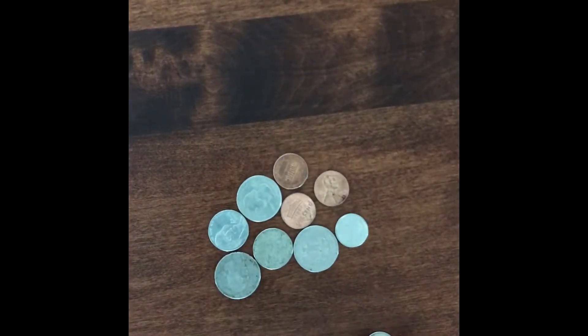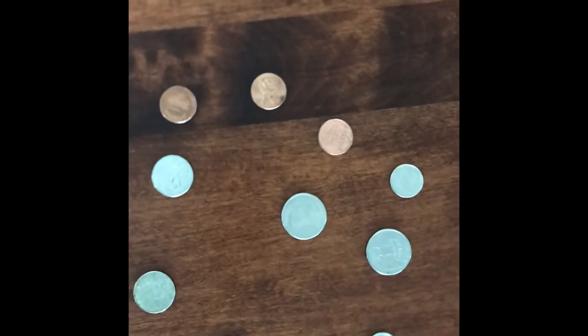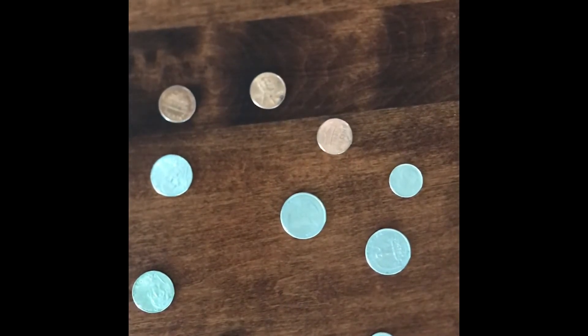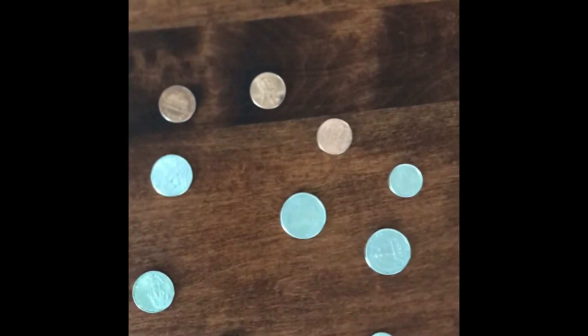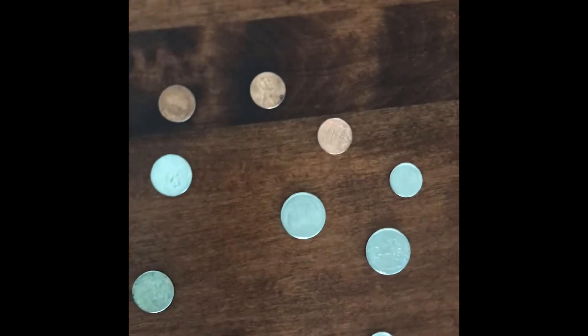Spread them out however you'd like — you don't have to copy me. Once you spread all the coins around, you're gonna have the person you're doing the magic trick for grab any coin and squeeze it as hard as they can. You can say it's sending the magic vibrations to you to make you know which one they chose.